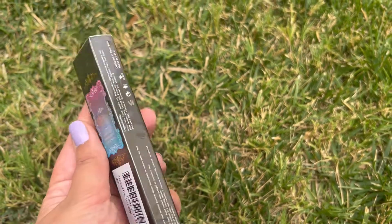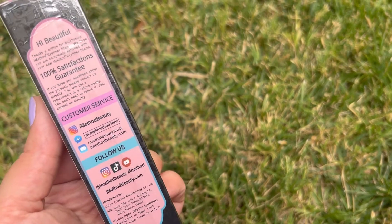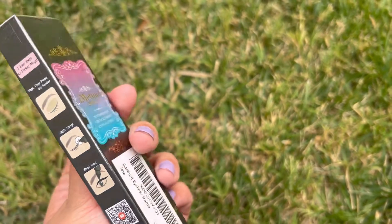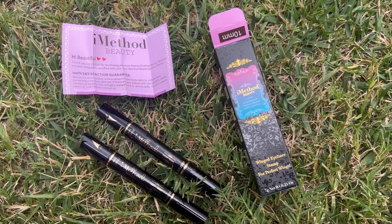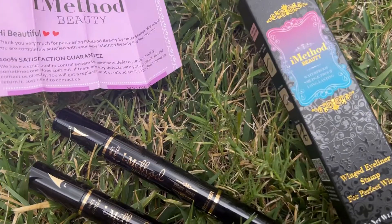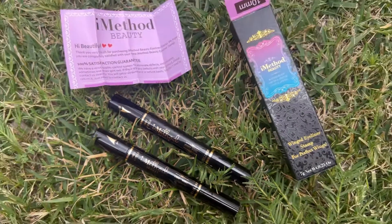Hello everyone and welcome to my channel. Today I am unboxing iMethod's Beauty Eyeliner Stamp. It actually comes with two eyeliner stamps, one for the left and one for the right wing. They each have a wing stamp on one side and a regular eyeliner on the other side. It is very rich in color. I have no complaints here.